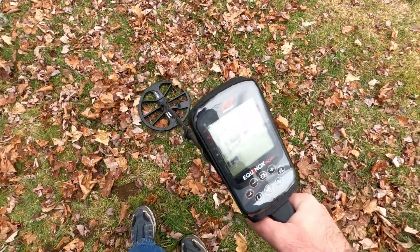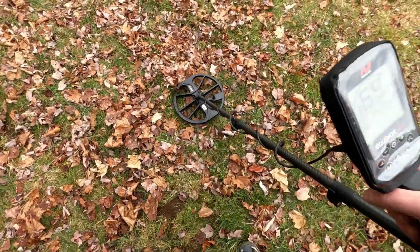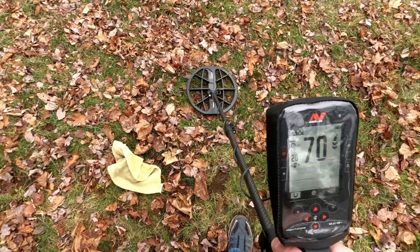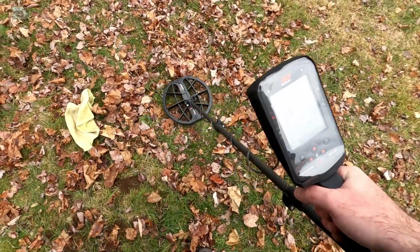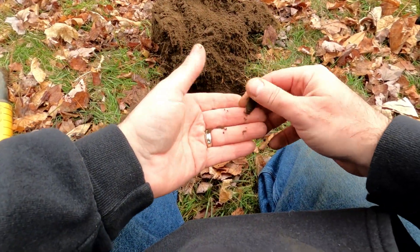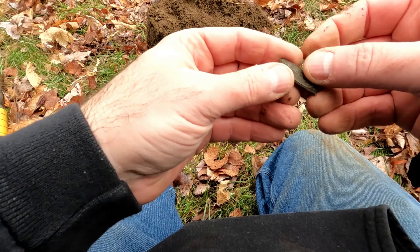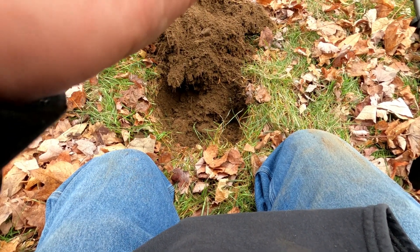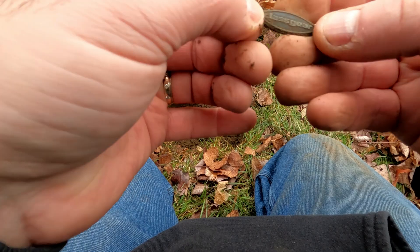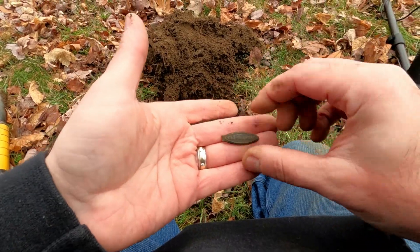Right here we have 69 to 71. Let's see what we got — look at that, another pendant. Let's see if we can clean this up and see what's on it. What does this say? 'Class Gear, Class Gear' it says on it. Oh, it's a zipper — that's not a pendant, that's a broken zipper. Class Gear.